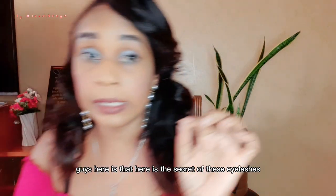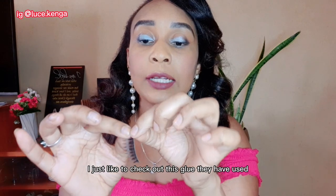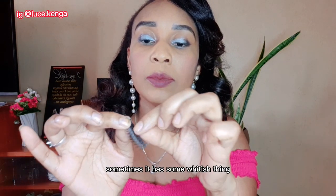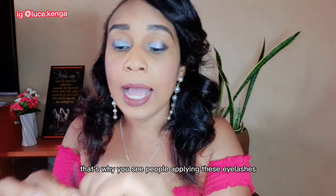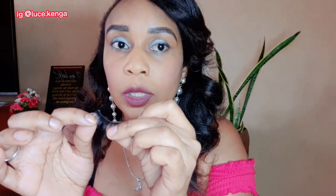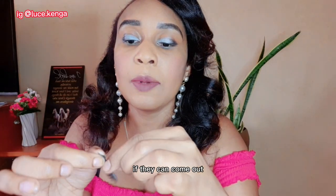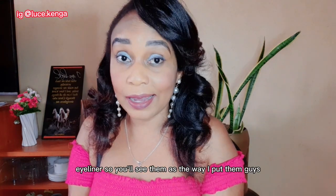After peeling them out, here is the secret. I like to remove the glue strip they've used — sometimes it has a whitish thing on it. That's why you see people applying eyelashes and when they close their eyes you can see a white strip. Just take it off slowly. If it won't come out, don't worry — you can cover it with eyeliner. My eyeliner has dried up so you'll see them as they are.